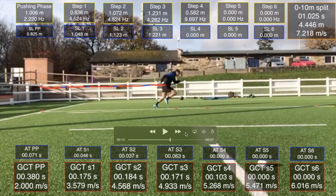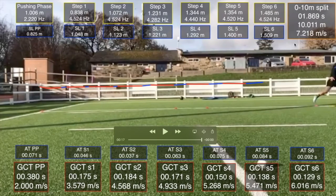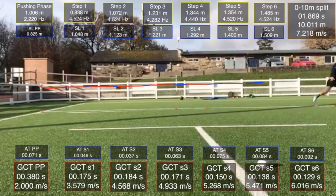As we let it play through, we can see at 10 metres he's got a final speed of 7.2 m/s. For team sport males to be considered a decent accelerator, we would want that closer to 8 metres per second.